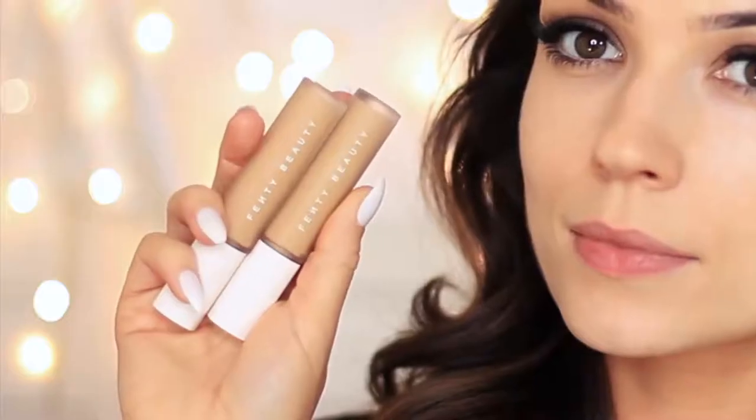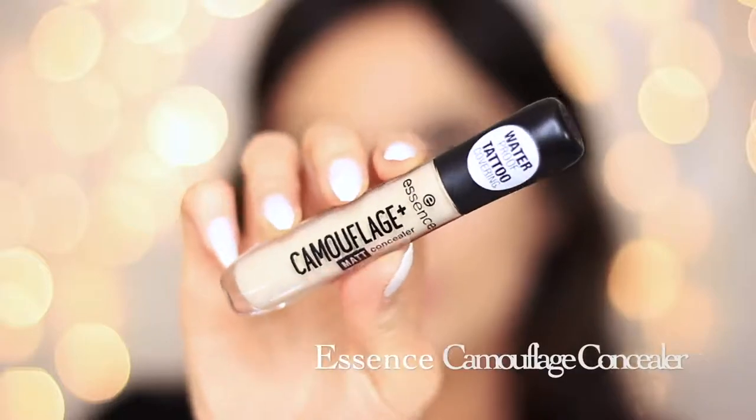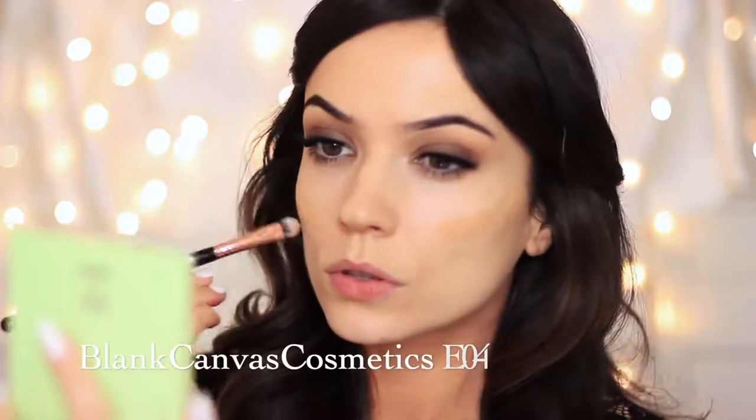The lashes I'm using I buy from Primark — they are the 3D lashes. Once the lashes are on, I move on to the face. I'm going to take the Fenty Beauty concealers, and also the Essence Camouflage Concealer, which is amazing. Because I have a little bit of tan on, I'm using the Fenty Beauty concealers almost like color correcting, using two different shades to create a more even tone over my face, targeting certain areas with a concealer brush before blending with a foundation brush. You can also use a damp sponge for this.